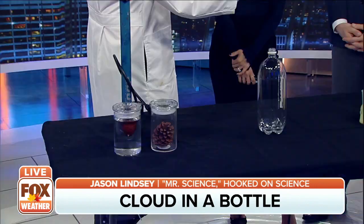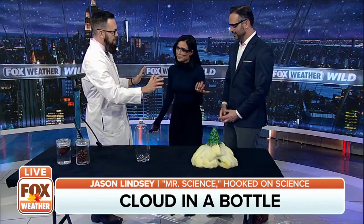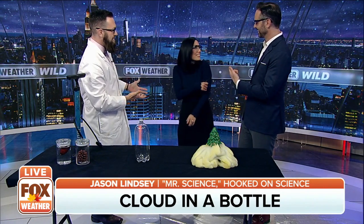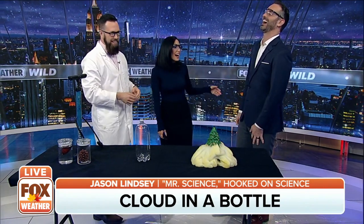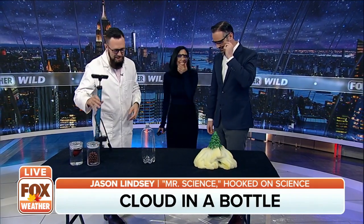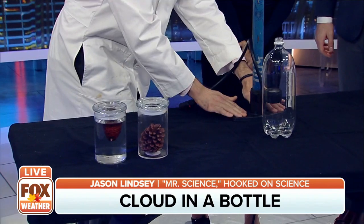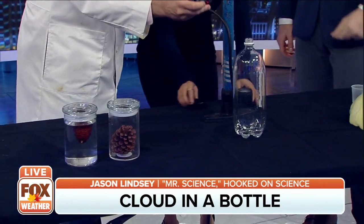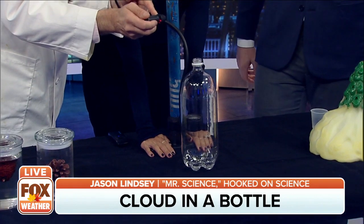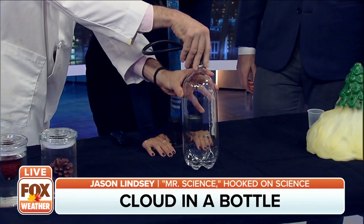We're going to put a bicycle pump on here. So you're going to hold this at the bottom — just put your hands there. I've engineered this: I took a bicycle pump, put a stopper on there, and that stopper is going to go right on top like that.